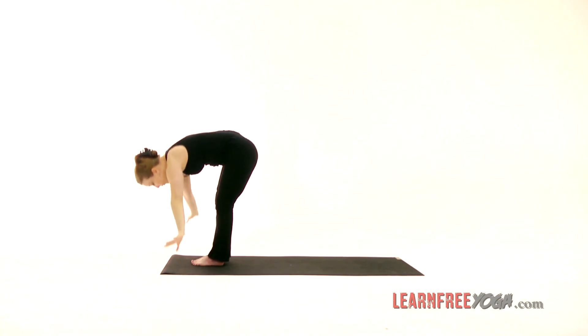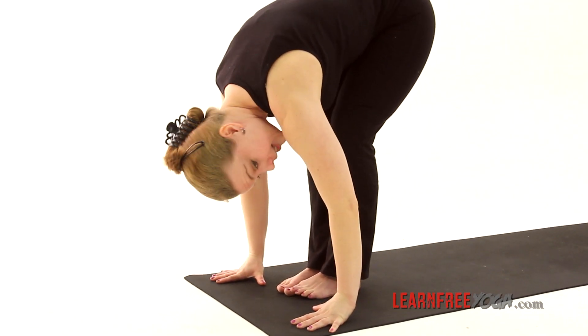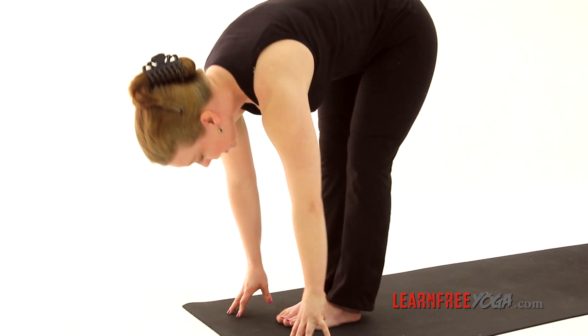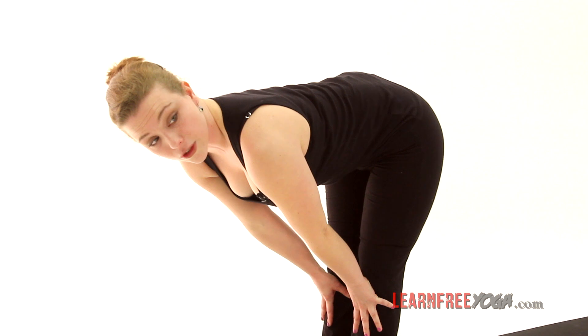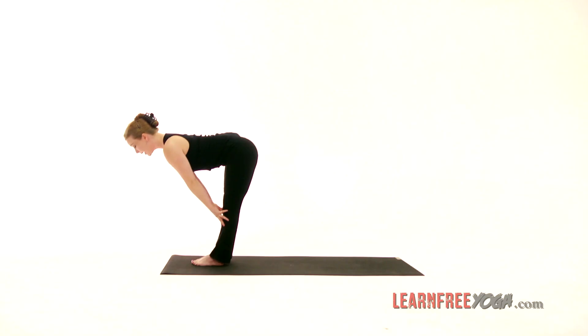Exhale, forward fold — Uttanasana, standing forward fold. On the inhale, half lift, also called monkey or tabletop since the back is flat like a tabletop.